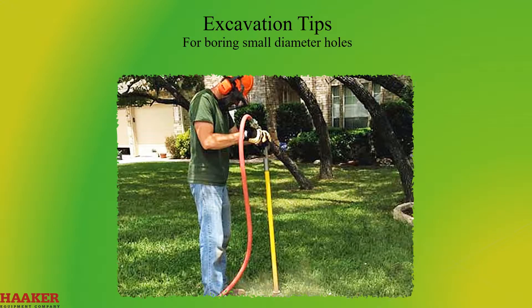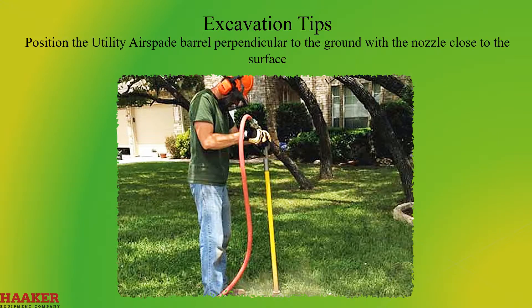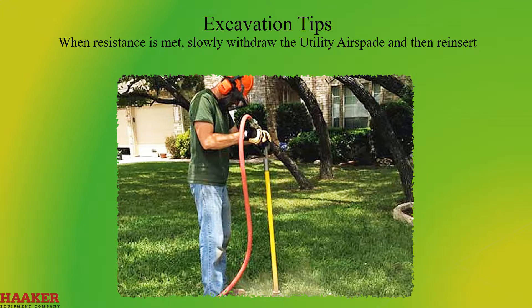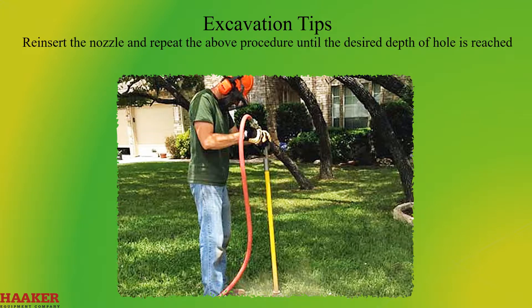For boring small diameter holes, position the utility air spade barrel perpendicular to the ground with the nozzle close to the surface. Depress the trigger and slowly thrust the tool into the soil. When resistance is met, slowly withdraw the utility air spade and then reinsert. This procedure allows loose soil at the bottom of the hole to exit upward. Reinsert the nozzle and repeat until the desired depth is reached.